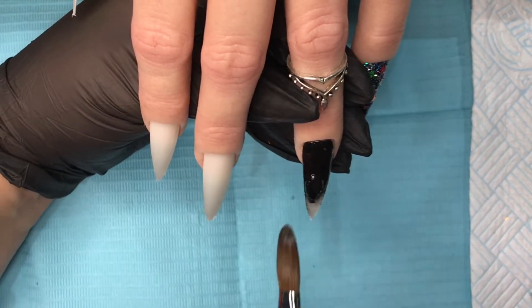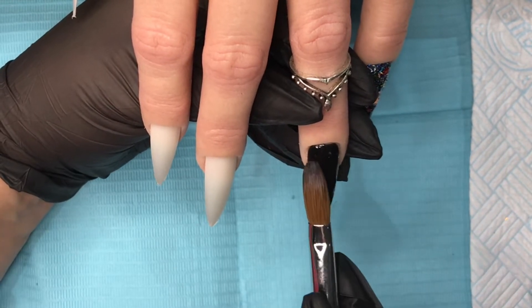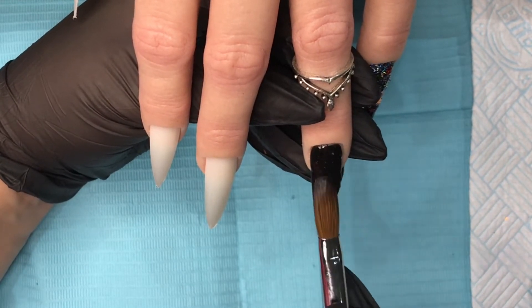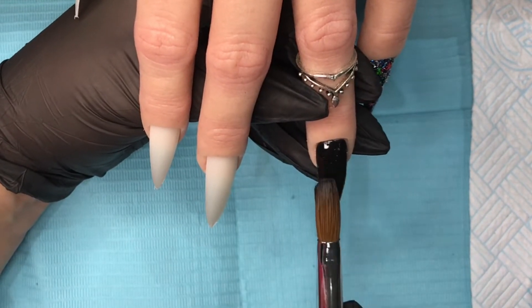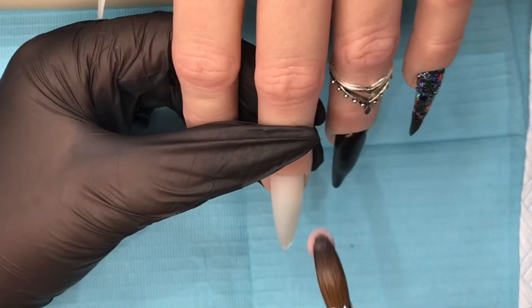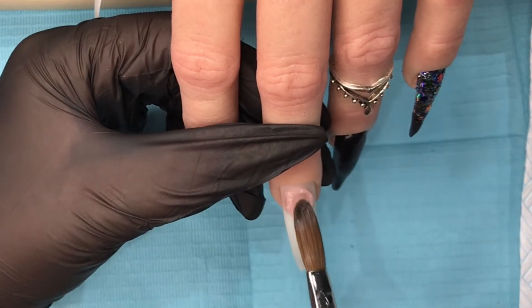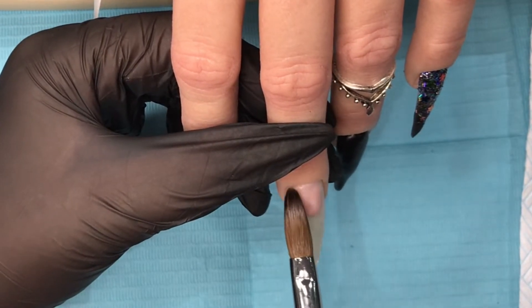I've left that to set and I'll move on to the ring finger. This is just Black Magic, which is a plain black from CJP. We will be coming in and doing some hand painting on this later, so I'm just going to do a full nail of that, leave that, and then move on.